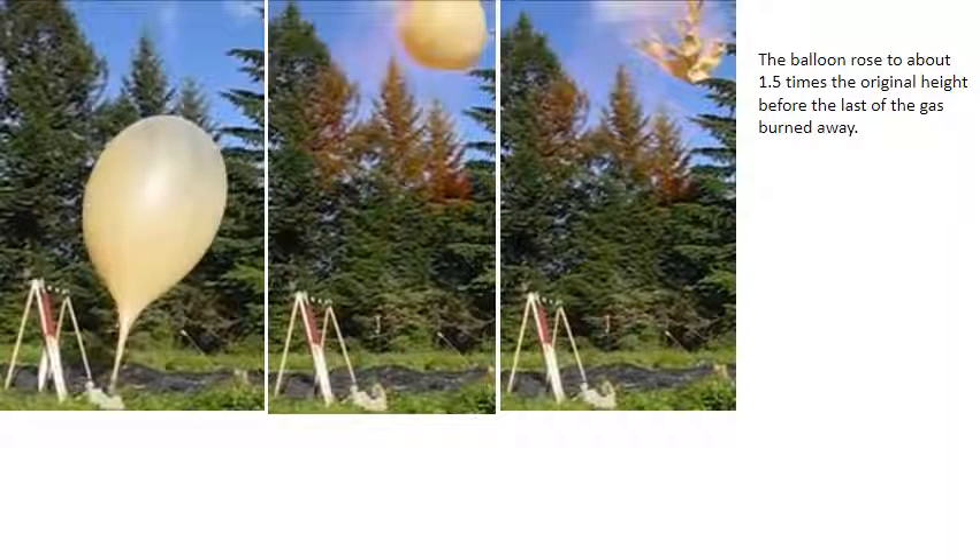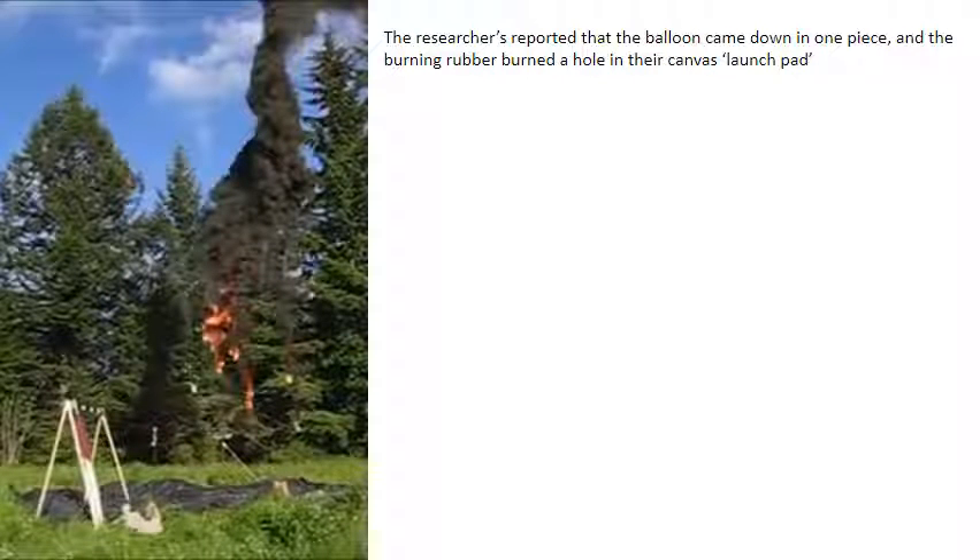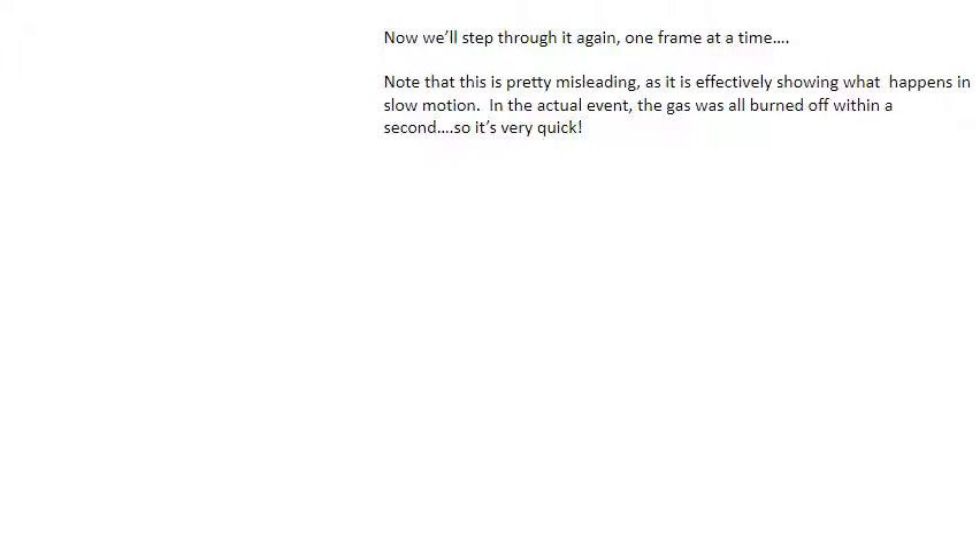Let's review. The balloon rose to about 1.5 times the original height before the last of the gas burned away. At the test dummy on the easel, the researchers reported there was not much of a shockwave at all. The heat did not affect the test dummy at ground zero. The researchers also reported that the balloon came down in one piece and the burning rubber burned a hole in their canvas launch pad. Note that the frame-by-frame view is effectively showing what happens in slow motion — in the actual event, the gas was all burned off within a second. So it's very quick.